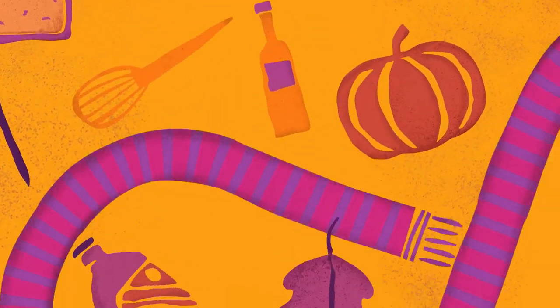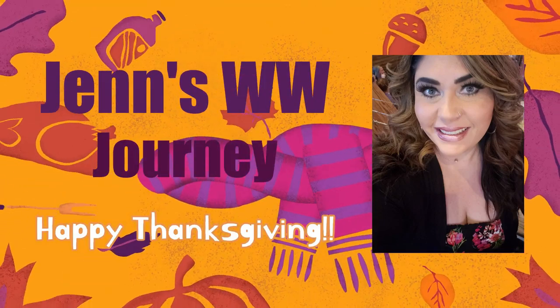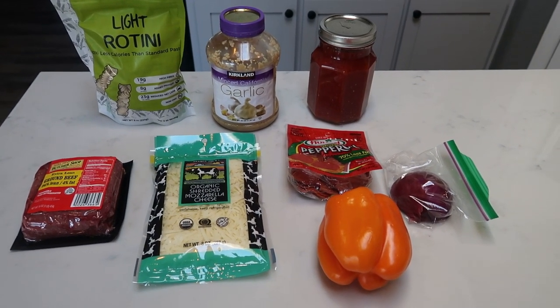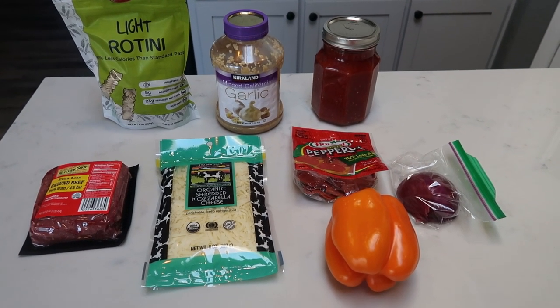So if you want to see what I have in store for you for this edition of my WW Comfort Food Series for the entire family in the slow cooker, just stay tuned. For dinner tonight, we have a slow cooker crock pot pizza casserole.